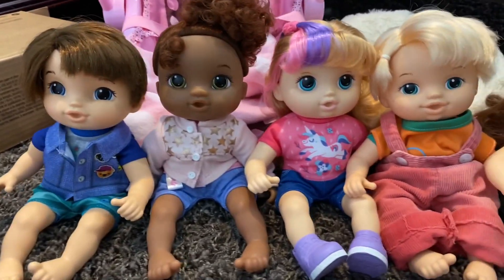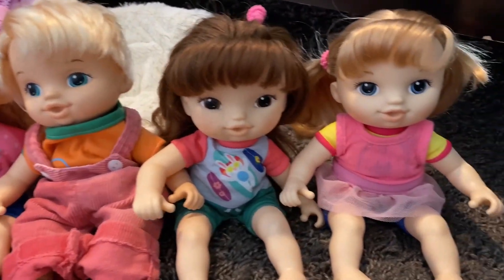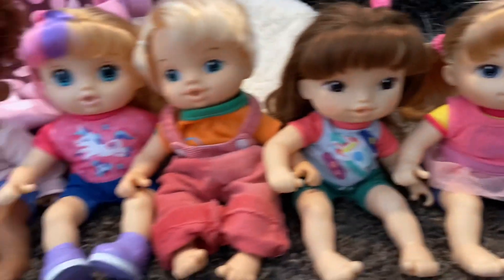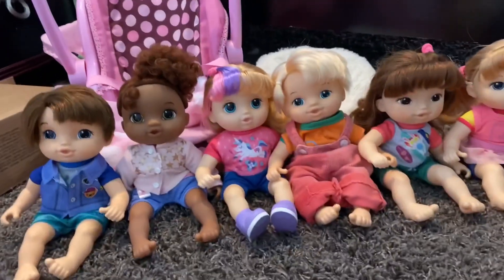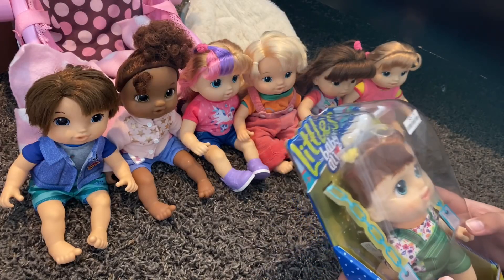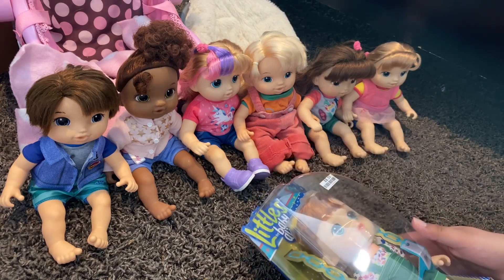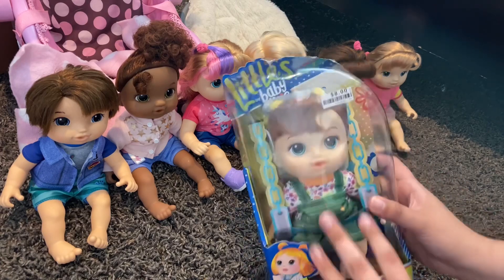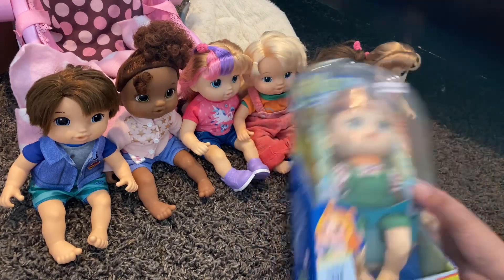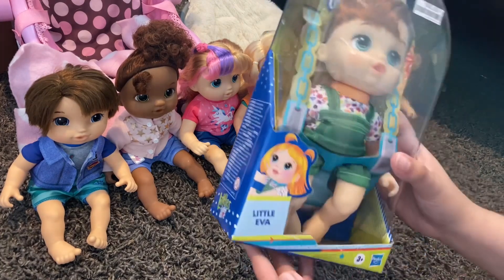Look at all of my littles — I have a total of six of them including the four main ones, and they're here to watch me unbox this one. Hi Riptastic fans, so it's Riptastic here and I'm going to be unboxing another Littles by Baby Alive. It's been a while since I've gotten the Littles, but this will probably be my last one since I've got too many Littles dolls that I don't even use.